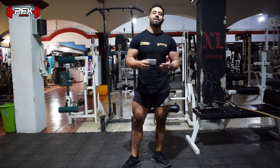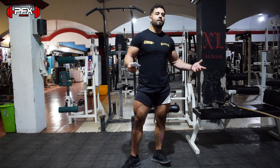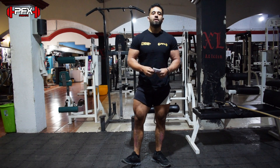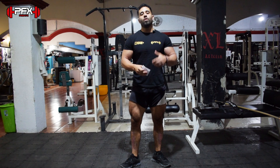¿Qué's up guys? Yo soy el Chapulín Correteado de Fitness Latino, Javier González. Como ven, ya está abriendo el gym, finally. Ya voy a hacer cosas que aplican un poquito más hacia el gym.